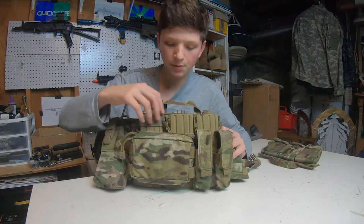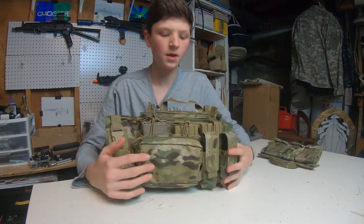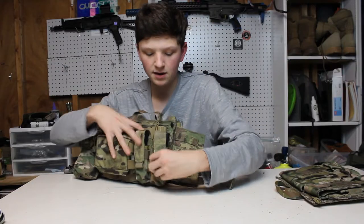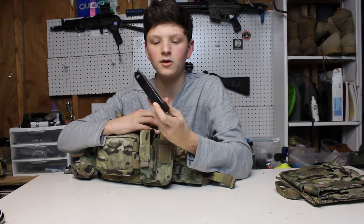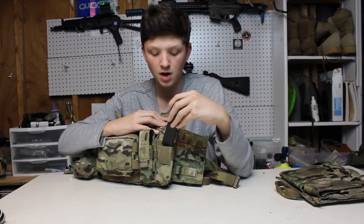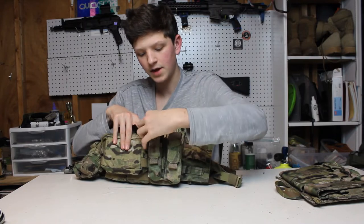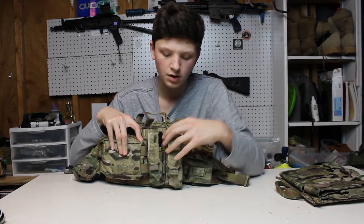Getting a little closer — the triple mag pouch up here does have retention straps, so if you're afraid of your mags falling out you won't have to worry about that. The pistol mag pouches are really nice. These are Glock mags, so I don't think you'll have any problems using high-cap mags in there or anything else like that. You could also fit multi-tools in these pouches or whatever you want to put inside.